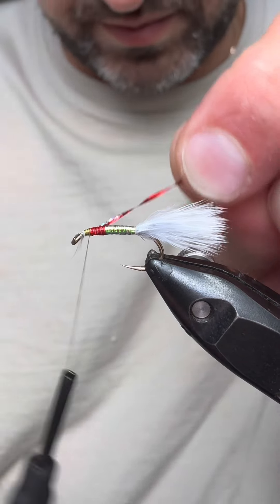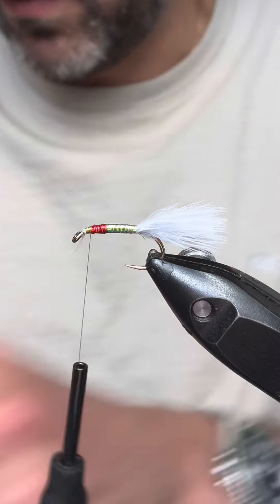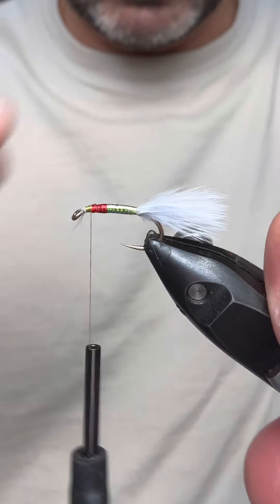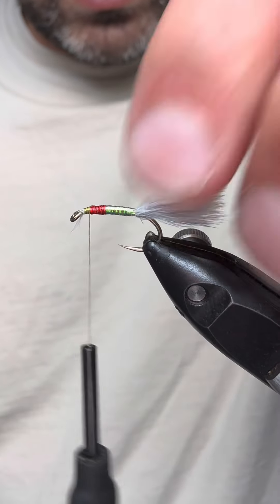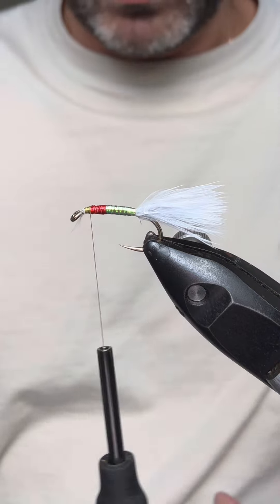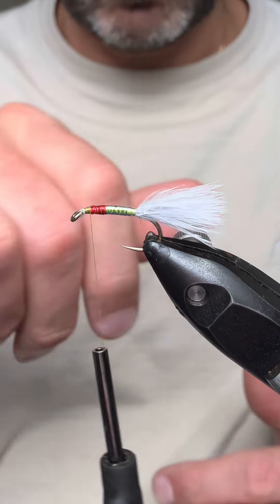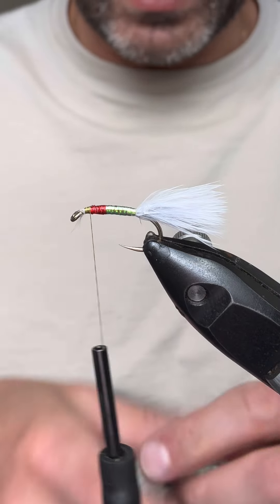We all know that red is a great trigger — there are lots of flies that people tie. Steve Cullen's got a really good fry pattern where he brings pheasant tail up over the back of it, but it's a similar type body to this. So we've got our red in.